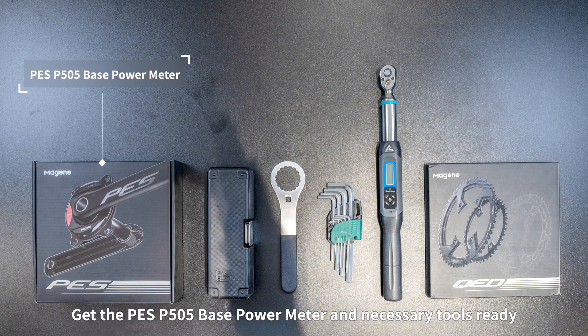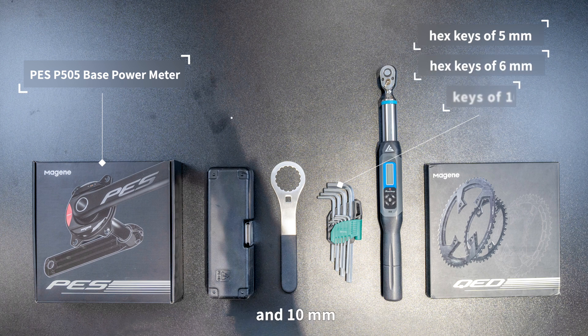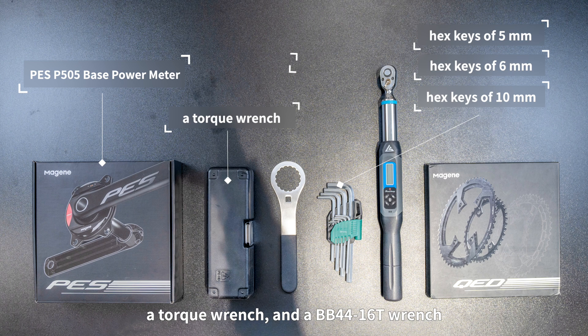Get the PES P505 Base Power Meter and necessary tools ready, including hex keys of 5 mm, 6 mm, and 10 mm, a torque wrench, and a BB44-16T wrench.